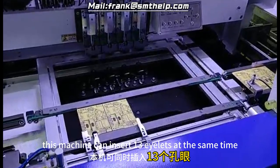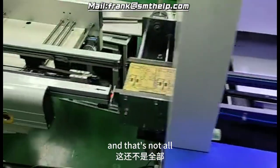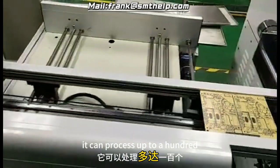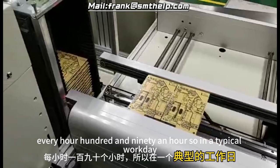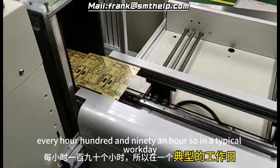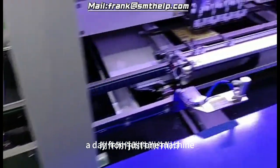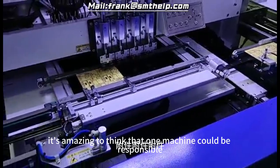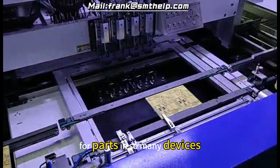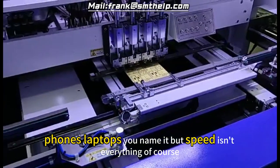This machine can insert 13 eyelets at the same time — 13 at once. And that's not all: it can process up to 190 printed circuit boards, or PCBs, every hour. In a typical workday, you're looking at 1,520 boards a day from just one machine. That's a lot of electronics being built. It's amazing to think that one machine could be responsible for parts in so many devices — phones, laptops, you name it.